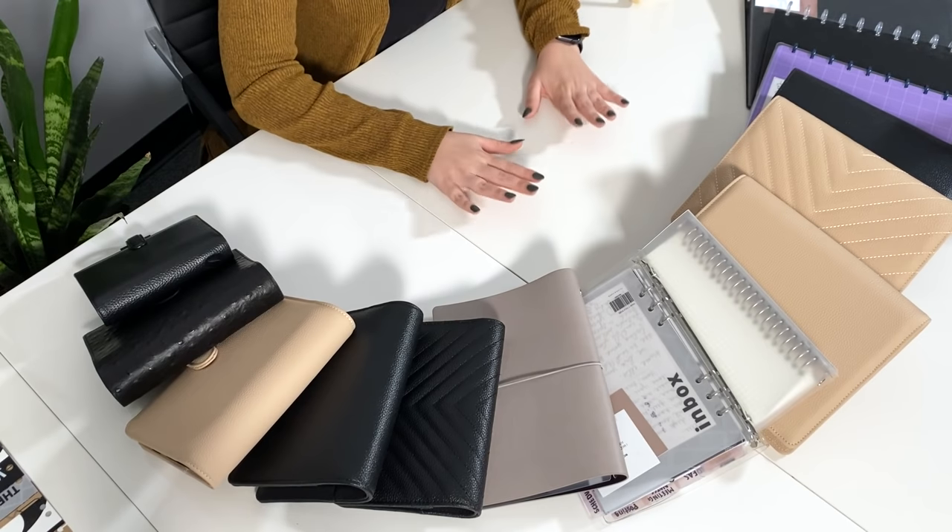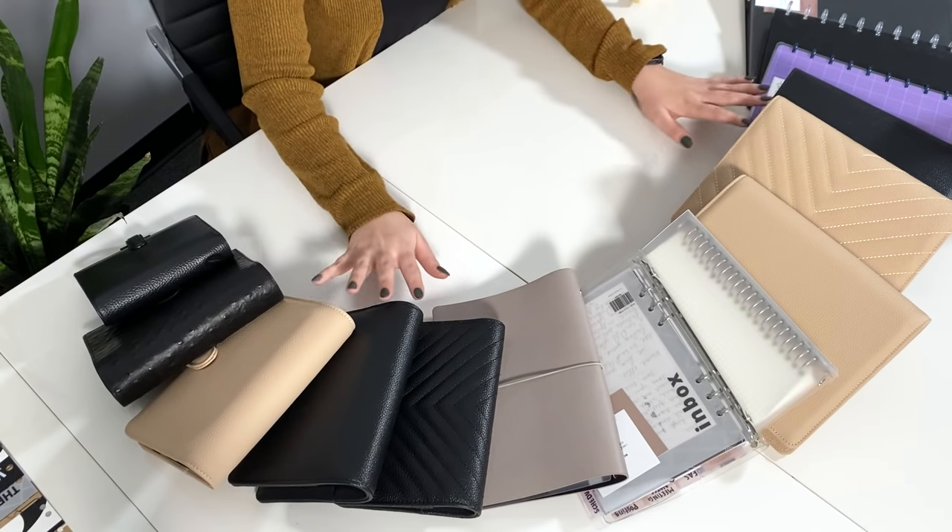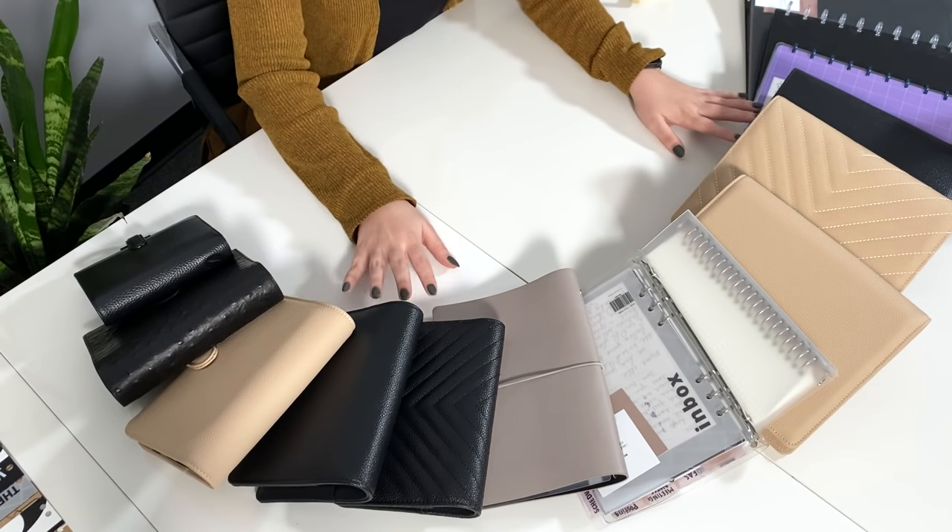Hi everyone, welcome back to the Cloth and Paper YouTube channel. My name is Emma and today we are going back to basics. Today's video is going to be all about planner systems and sizes. We're going to go through every style, every system, and every size that we carry so you can see everything by itself and also in comparison to other sizes. This will be really helpful if you're in between sizes or not sure what you want. Fair warning — this is going to be a long video.